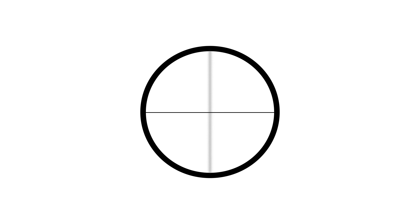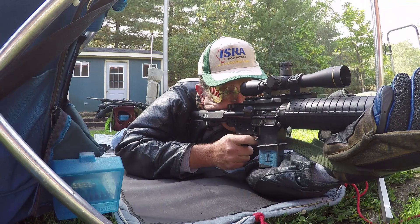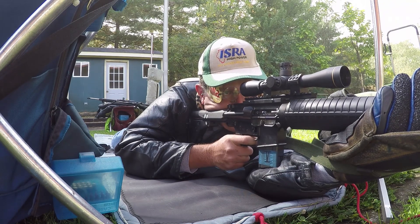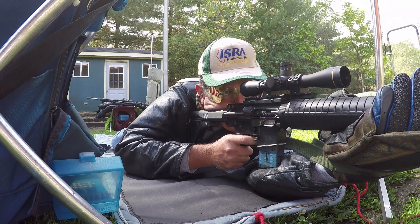Watch what happens when I rotate the scope back to its original orientation. Pretty weird, right? These experiences have just reinforced the fact that I should be wearing my astigmatism correction whenever I look through the sights. If you haven't had an eye exam in a while and things look a little odd in your new scope, it might be time to make an appointment.